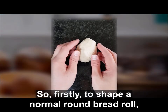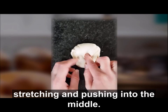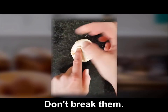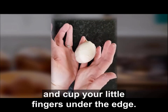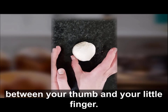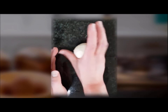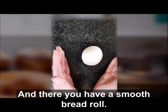To shape a normal round bread roll, take a piece of dough that's about 70 to 100 grams in weight, press it down, and then go all the way around the outside stretching and pushing into the middle. Really stretch the sides out but not until they break — all the way round into the middle. Once you've gone all the way round, turn it over, cup your little fingers under the edge, and finish tightening the shape. Roll the ball of dough between your thumb and your little finger, keeping the same side on the bench, rolling it round and round, passing it between your thumb and little finger and pushing down. And there you have a smooth bread roll.